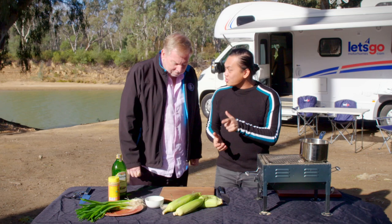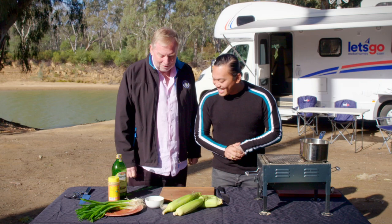Today I'm going to show you how to do charred corn my way. This is my charred corn with spring onion oil. I'm learning a lot, I really am.